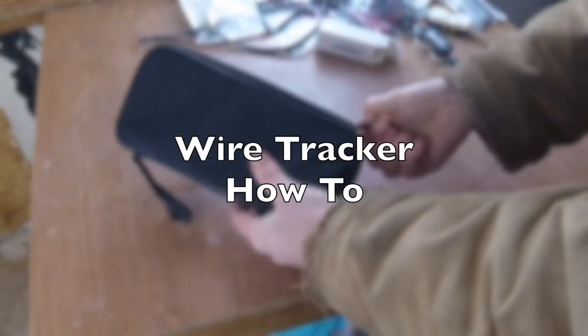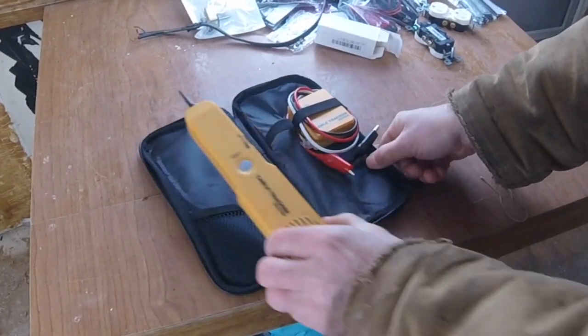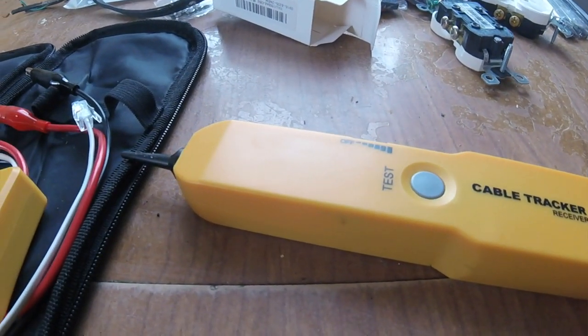Alright, hey folks, everything new under the sun. I wanted to give a quick review and a look at this cable tracker. Now this is also known as a wire tracer, wire tracker, whatever you want to call it.